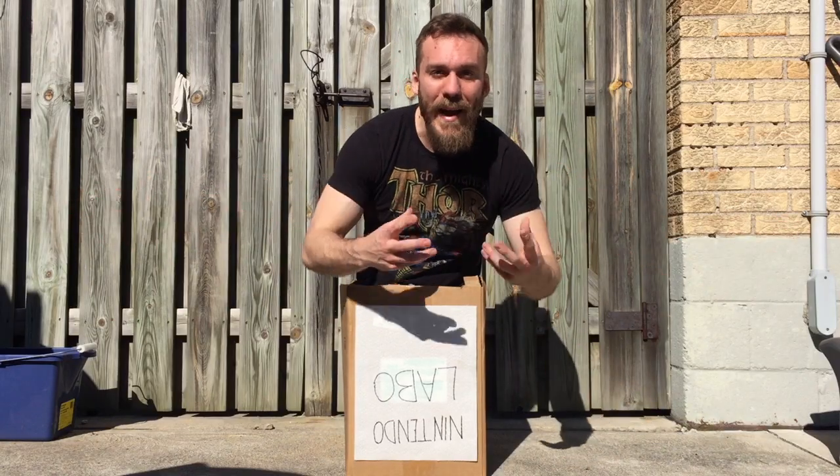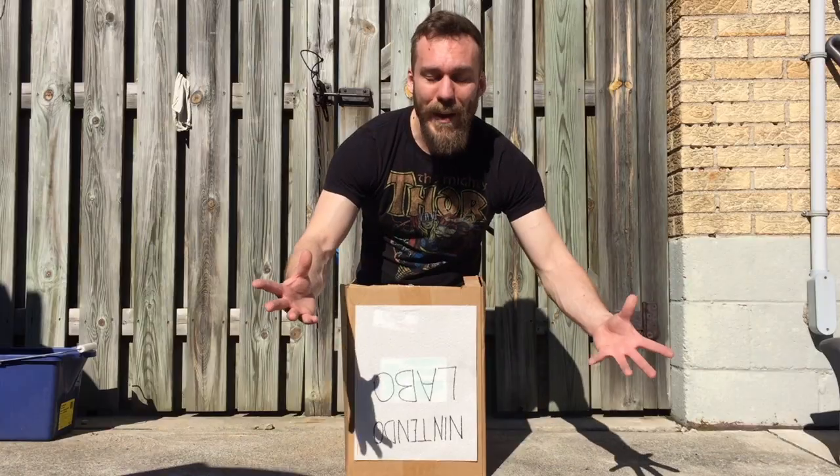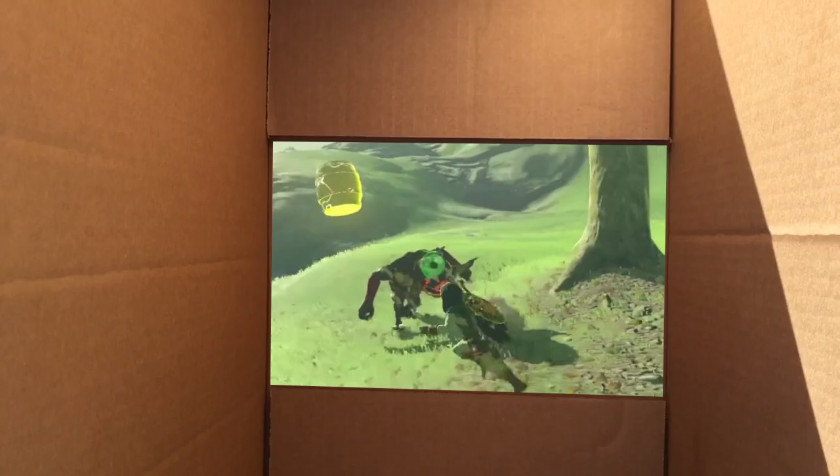Hey guys, so my Nintendo Labo just came in and we're gonna check it out. Now the Nintendo Labo is all about imagination — whatever you can imagine can come to be in this incredible cardboard box.